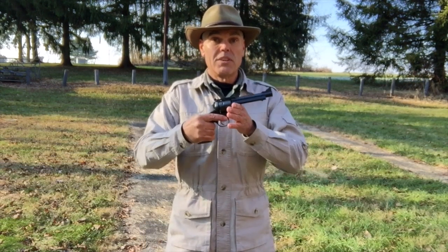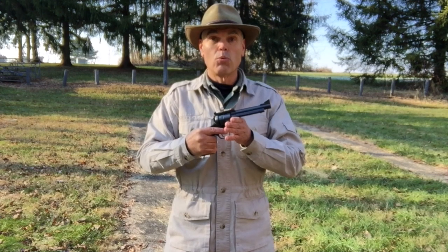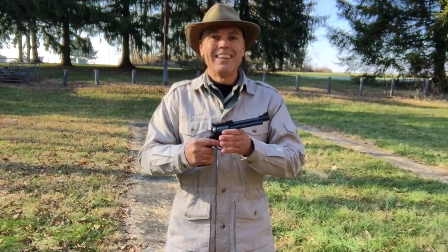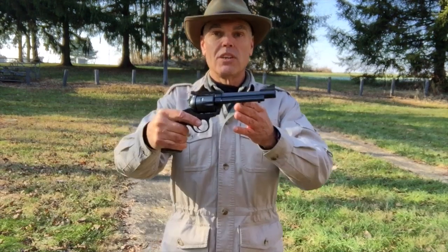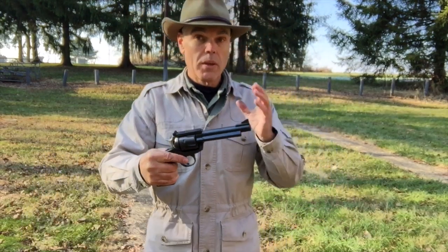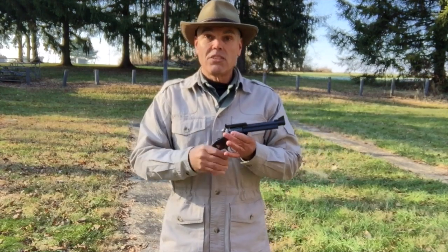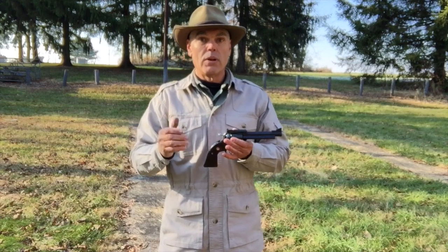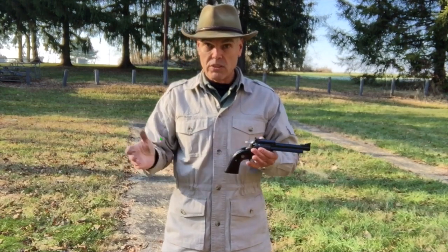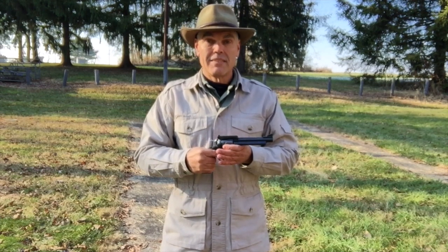There you have it — that's my review of this Lipsey's exclusive .44 Special Ruger flat top Bisley Blackhawk revolver. That is quite a mouthful. I'm very happy with the new single action addition to my collection. It does have a couple of rough edges which I've noted — hopefully those will get smoothed out in time — but overall I'm very happy with the revolver. If you have any questions or comments, make sure to forward those to me. If you order anything from Optics Planet, use my discount code for five percent off. See you next time folks, and until then, good shooting, bye bye.